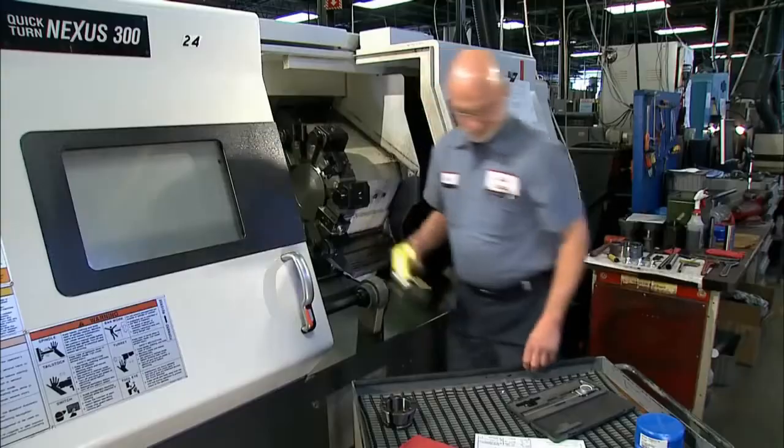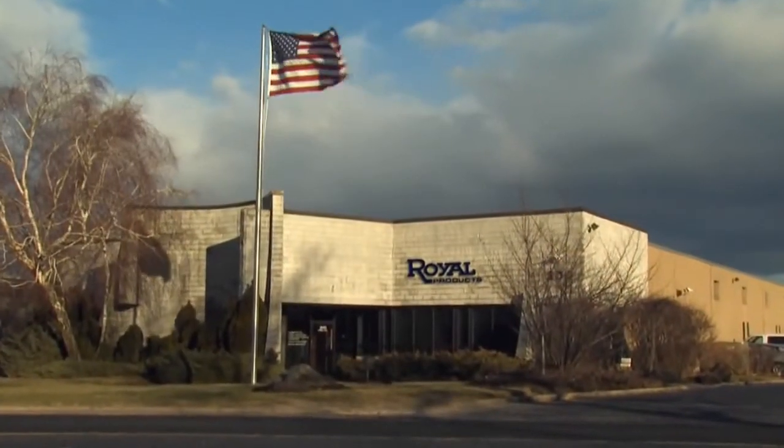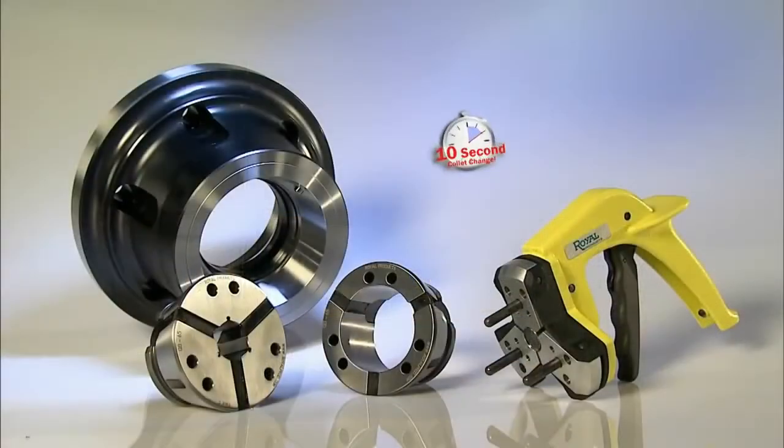Save setup time, save production costs. QuickGrip collet chucks from Royal Products provide the 10-second advantage.